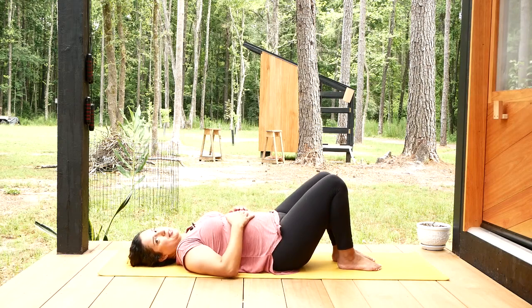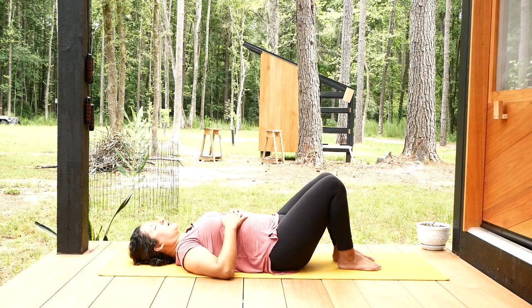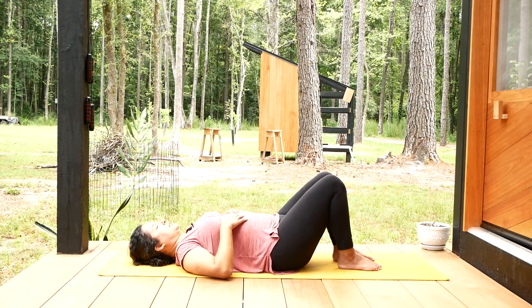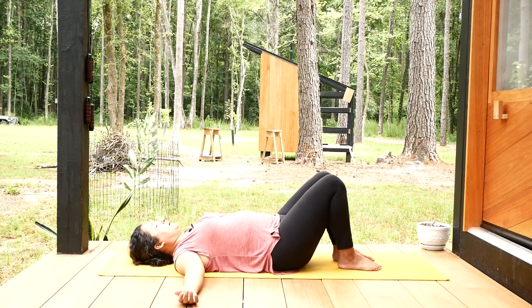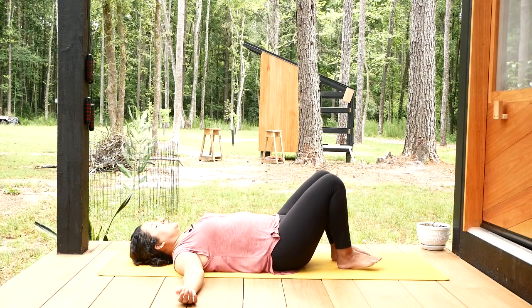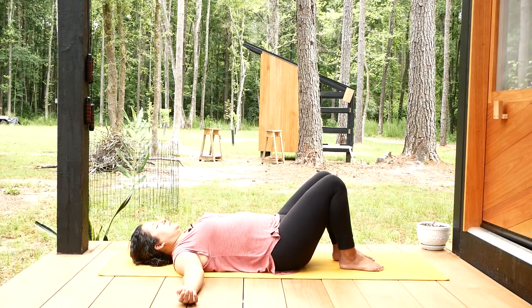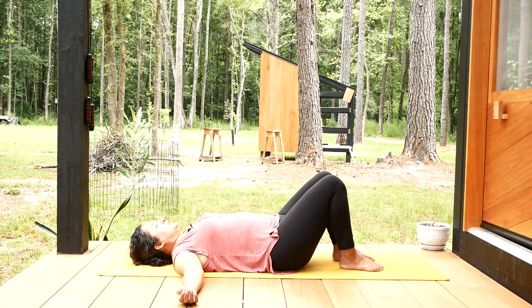We're finished with all of our movements. Let's wrap up our practice with a bit of breathing. Find your comfortable lying down position — you could stretch your legs out or keep your knees bent. Stretch your arms out toward the sides with palms face up to encourage your shoulders to relax down toward the floor. We're going to stay here for four long smooth breaths. Please try to breathe in and out through your nose, very smoothly. You can begin when you're ready.